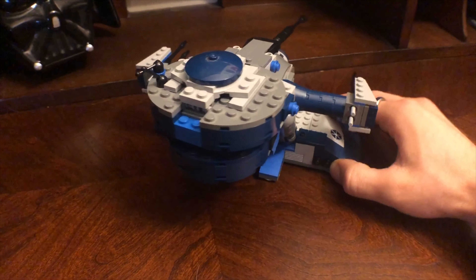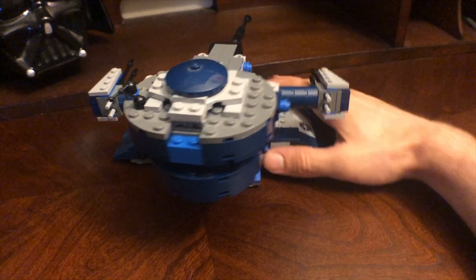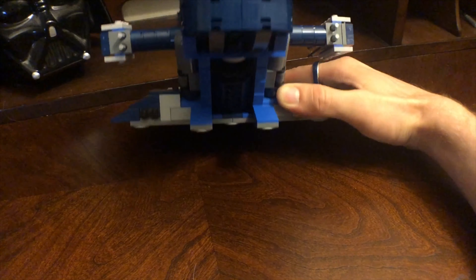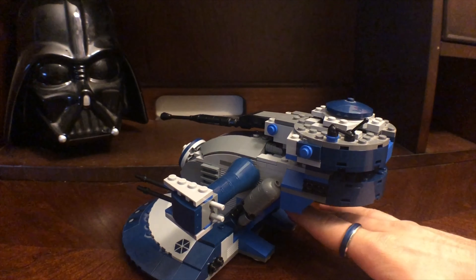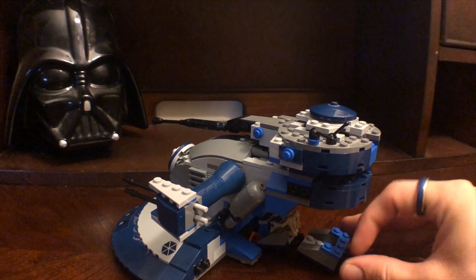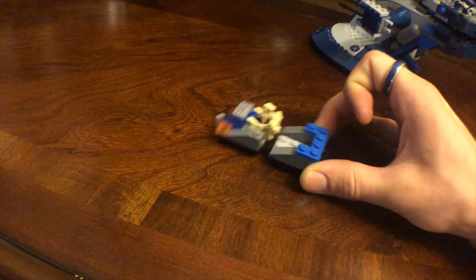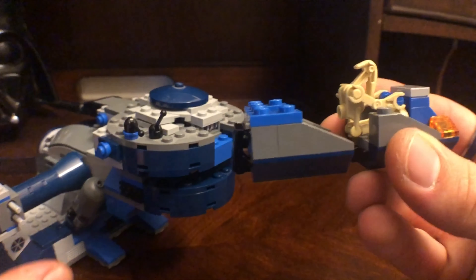Nothing really else I can show you — this is just the back as opposed to the front. Nothing too exotic. Oh, what do we got? What do we got under here? Let's just turn that to the side. Our little cart dude, who is controlling the thing, can also come out and use a little mini cart. I really like this when they incorporate things that are a little smaller inside the build.